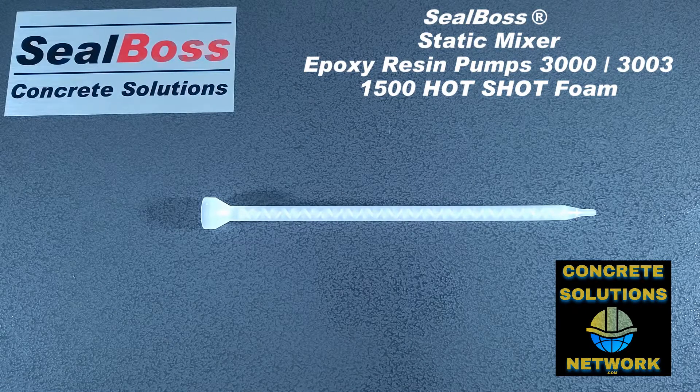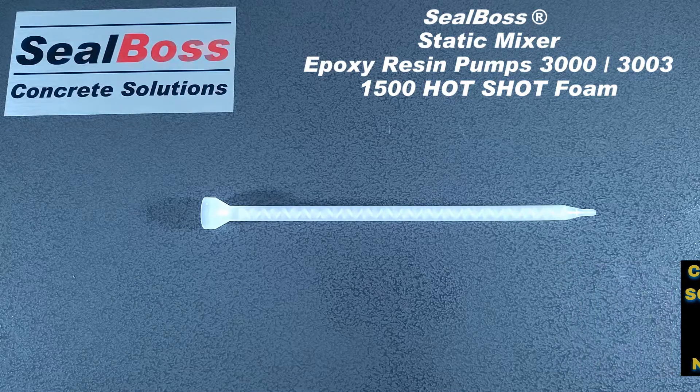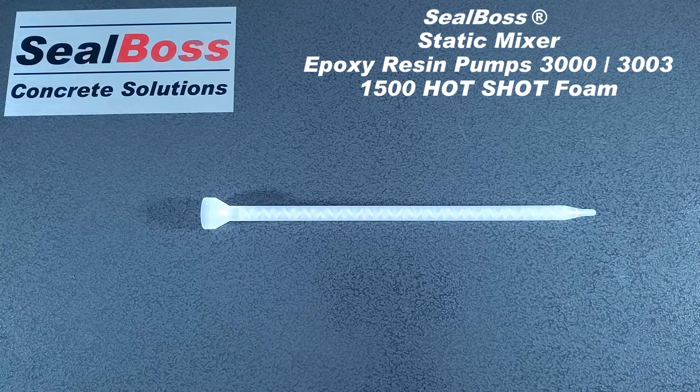Hello, I'm Jake Wells with Sealaboss Corporation. This video is going to cover the static mixer used for the 1500 cartridge, PA-3000 applicator, and P-3003 applicator.